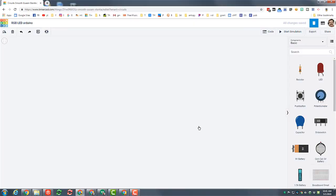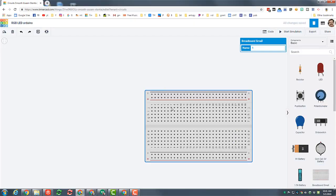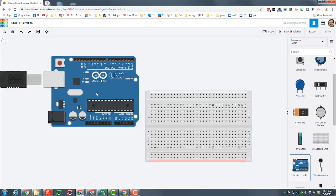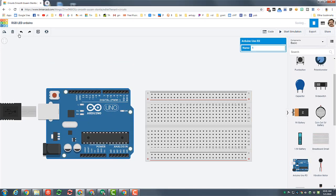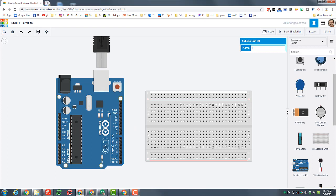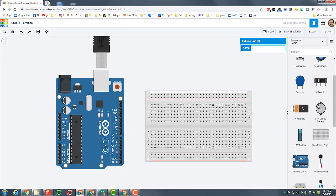The first part we want to bring in is a breadboard, so click on that breadboard small. Then we're gonna track down the Arduino — it is right down below it. You can click and it will show up. When you set that down, I want you to rotate it two clicks so it's vertical.